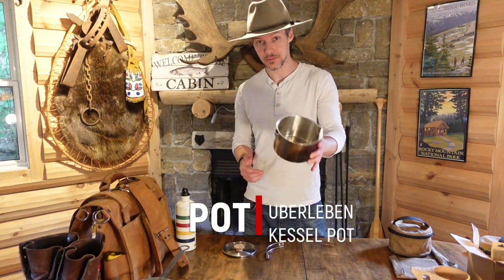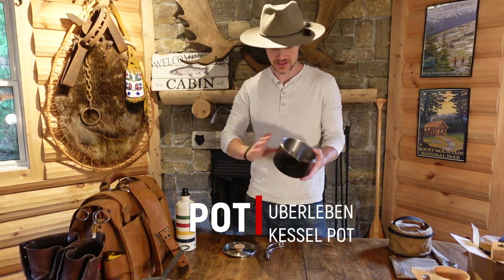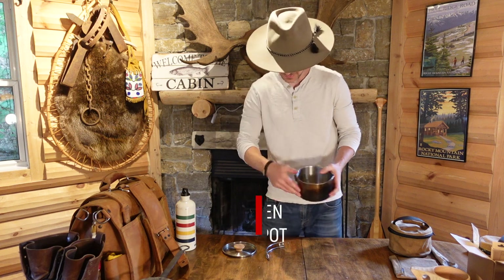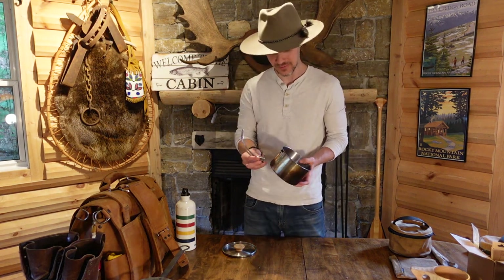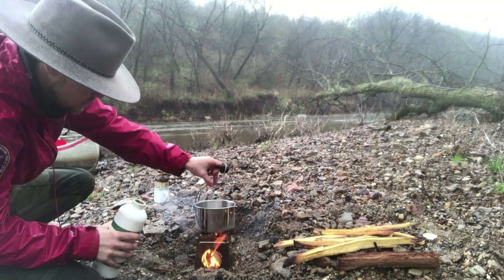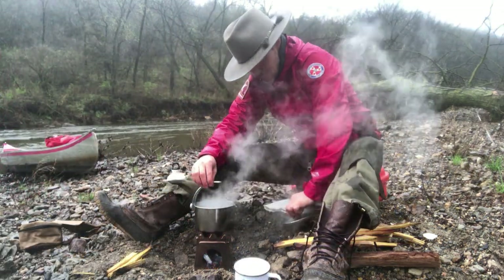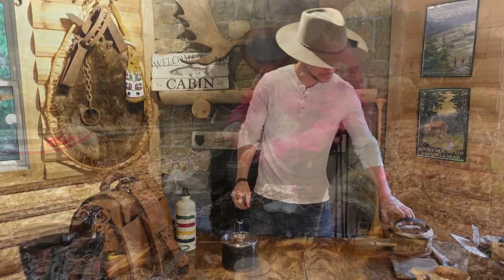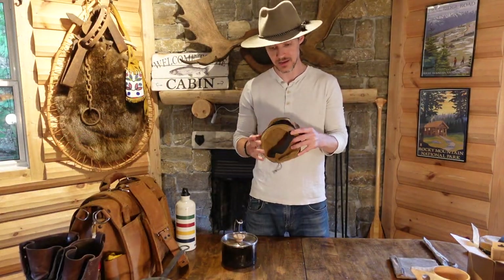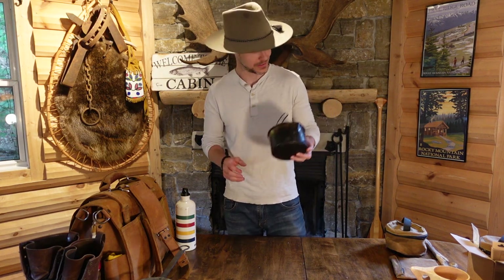Same company that makes the tinder wick, Uberleben also makes all of my modern outdoor cooking stuff. This is just called their Kessel Pot — very simple, it's a steel pot with a pour spout built in. What I dig about this pot is that it comes with a detachable handle. Screw this handle on, place the lid on it, you're good to go. This handle doesn't take up much space because you can put it inside the pot. You can also hang the pot directly over the fire, or run a stick through it and it balances itself out really well. Plus it comes with this wax canvas container. I think these run 48 bucks on Uberleben. This thing has been thoroughly tested by me for years; I absolutely love it.